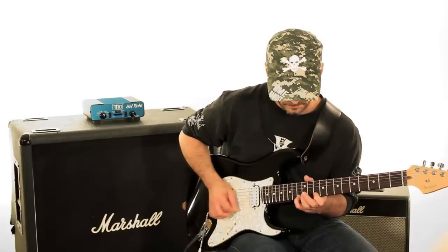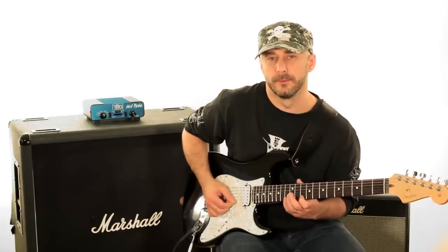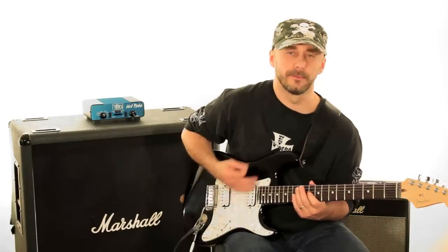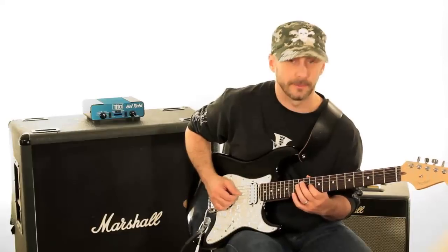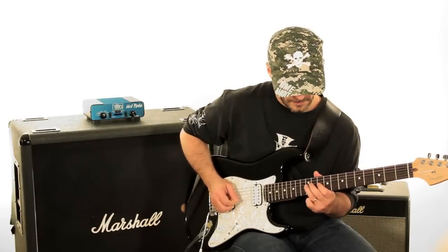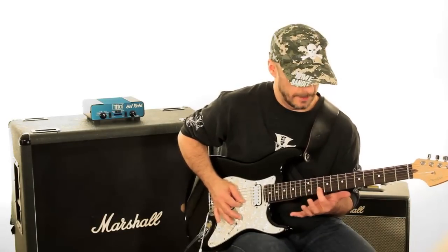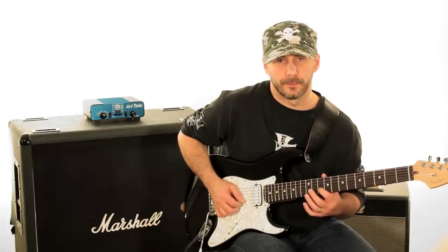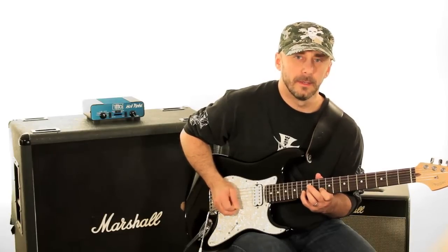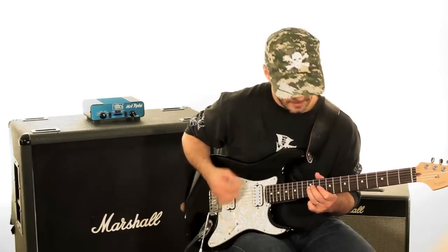You could also start on the high note — it would be the same thing, just starting in the middle of what I just did. Now let's explore the other fingerings. Coming down to the next string, we're starting on F at the 10th fret of the 3rd string, hammer on to G on the 12th fret of the 3rd string, then up-stroke on A of the 2nd string at the 10th fret, then down-stroke on C at the 13th fret, pull-off to the A, then up-stroke on G at the 12th fret and start over.